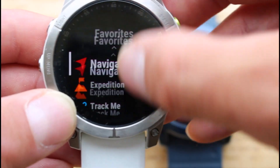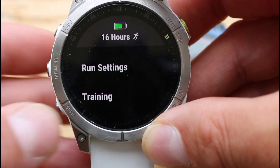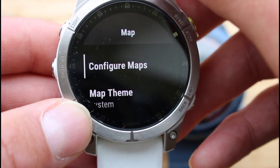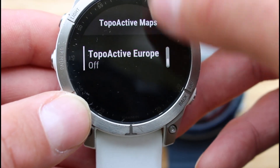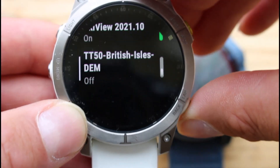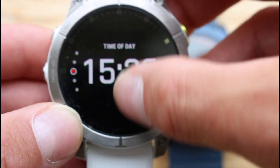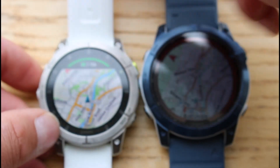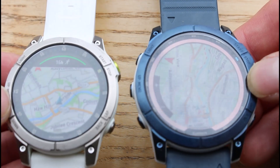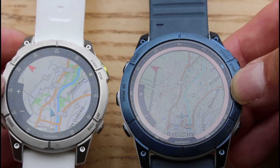You do this for each of the profiles that you want to see a different map on. For example, scrolling to the run profile, pressing the middle button to go into run settings, selecting 'configure maps' — you can have different maps configured for different activities. So for my run profile I can turn on the European TopoActive maps that come pre-loaded with the watch, scroll down to the Toki Toaster and turn those off. Hitting back and going into Run as if doing an activity, you'll see Garmin's TopoActive European map compared to the Toki Toaster map.